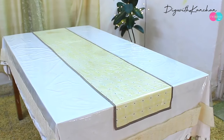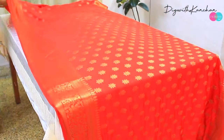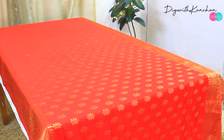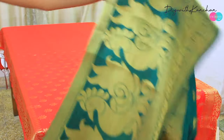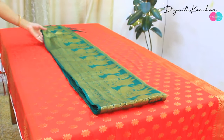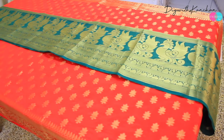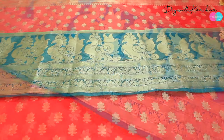Moving to the dining area — this is how my dining table generally looks, and for Diwali I'm going to decorate it with a banarsi dupatta. I'm going to place it on the table. For the runner, I'm taking another banarsi dupatta, folded with the border on top, something like this. Now we'll start decorating the table.